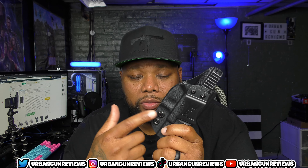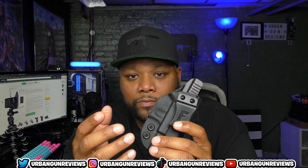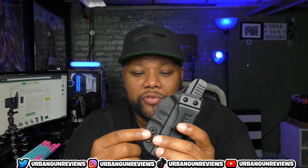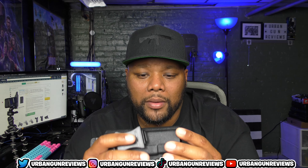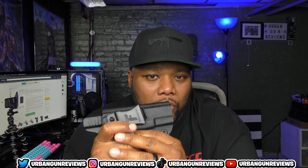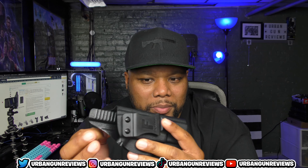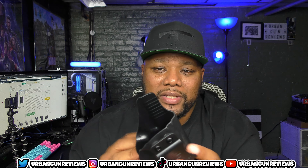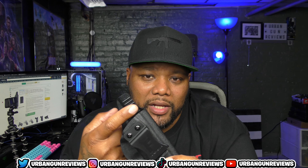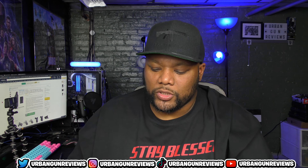Along with the holster, they give you a gift — a mag pouch holder. To me, it doesn't make or break you getting this holster; it's just something they threw in. Does it work? Yes. Is it the greatest? No, but it's okay. They did throw in this mag pouch holder if you want to use one.